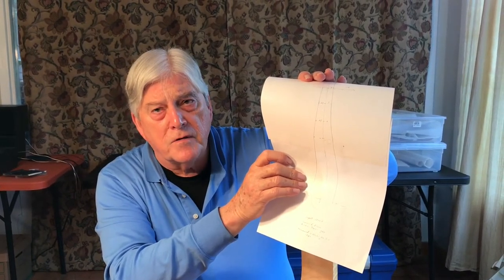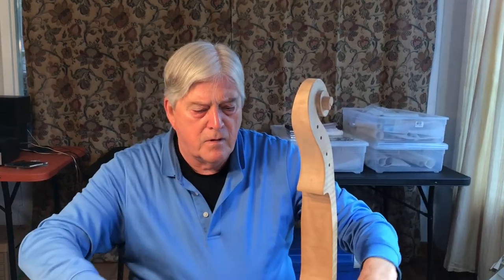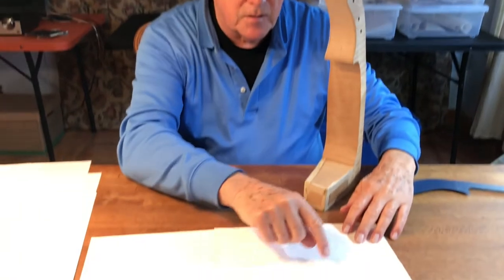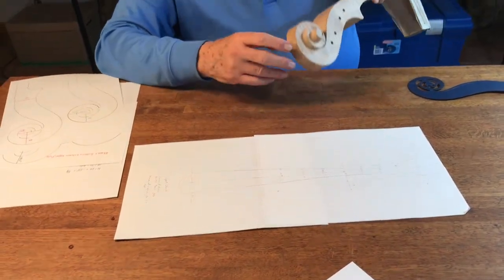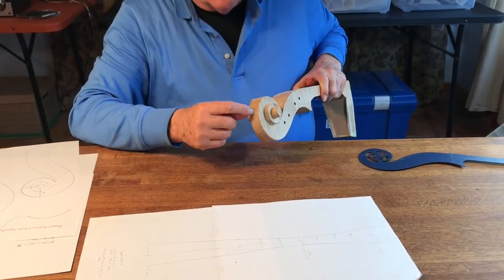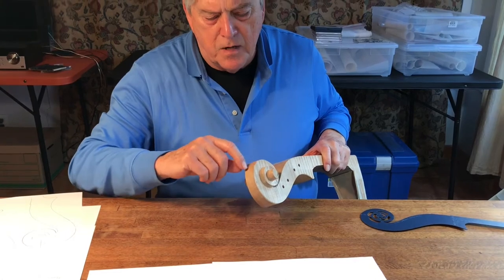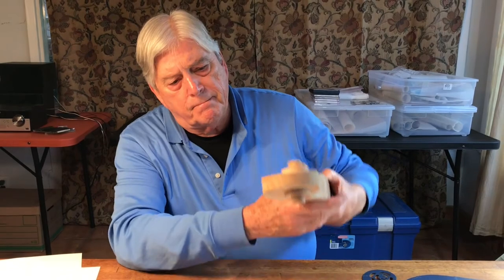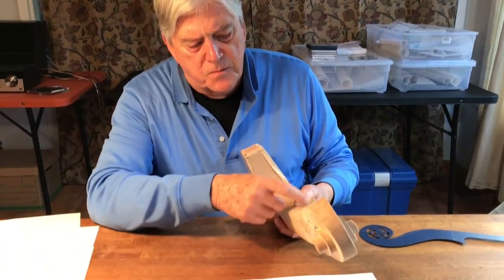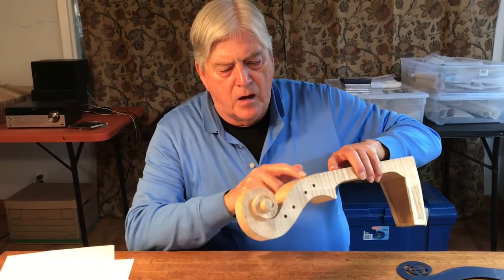We scribe along the outside and then we have a starting point. We also have a set of specific distances with specific widths that we want to put into the scroll. We start with a center line — a fine scribed line that allows us to measure with a compass back and forth as we cut. Once this part is done, we finish the sides, hollow out the middle, and we're ready to complete the scroll.